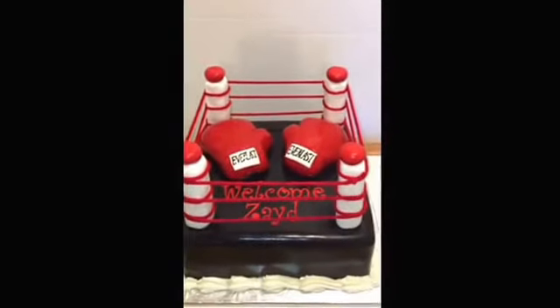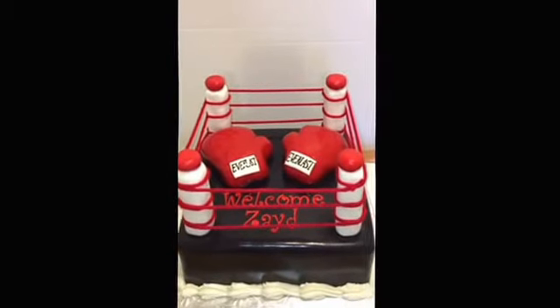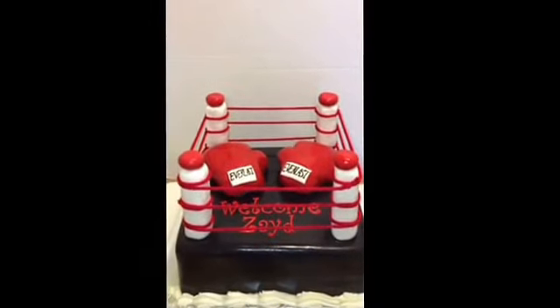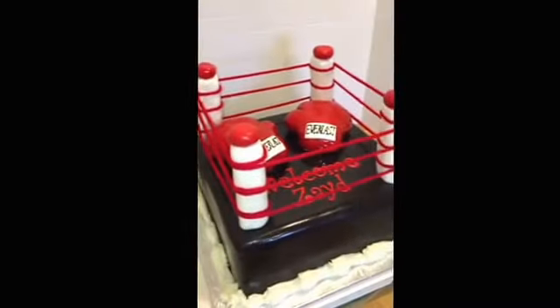Again, this is the cake boss from Chester. You guys can find me on Facebook at JJ Sweet Tooth or the Cake Boss of Chester, and on my website at JJsweettooth.com. Shoot me a comment, let me know what you think of my cake. As always, thanks for the love and support.